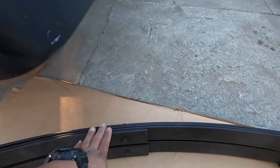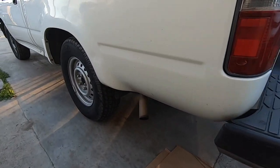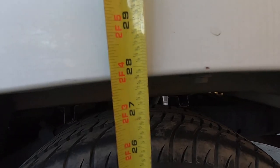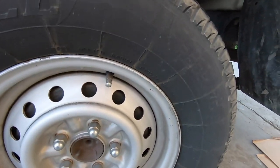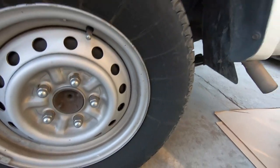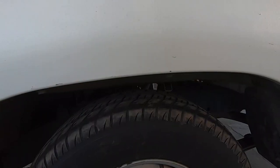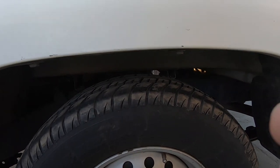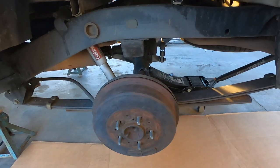These are supposed to give you a three-inch drop. Before we lift up the truck let's go ahead and measure — we're getting 27 and three-quarters, and that is on a 14-inch wheel with 205/75/14 tires. Let's go ahead and jack up the truck, put it on jack stands, and take off these wheels so I can show you exactly what needs to be removed.